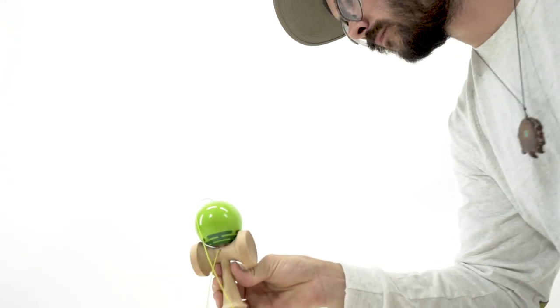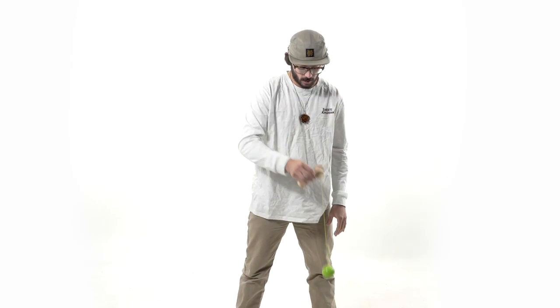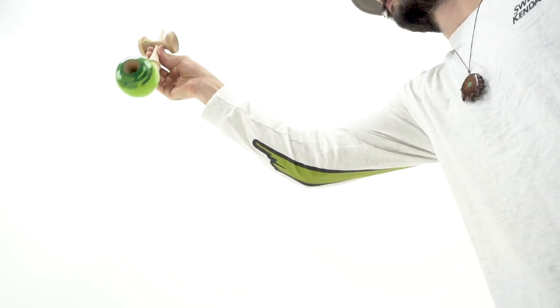You may think that you need to jab after the spike, but I want to invite you to just allow the ball to come down using your knees and following the ball down. When you try to jab at the ball, it's going to make it a little more challenging to get consistent with this trick.